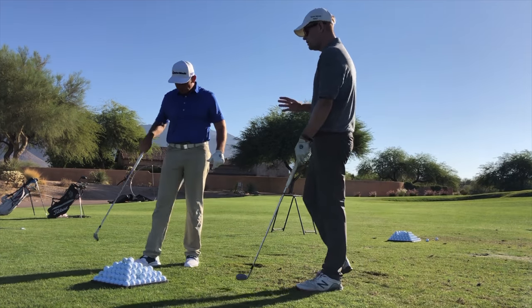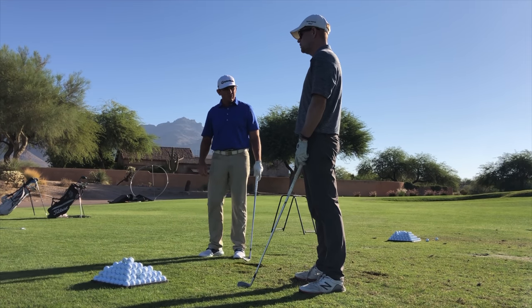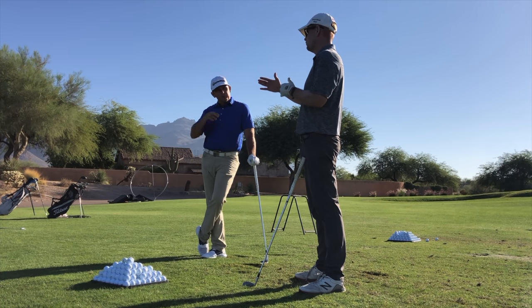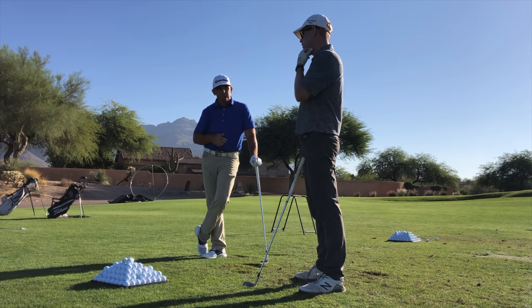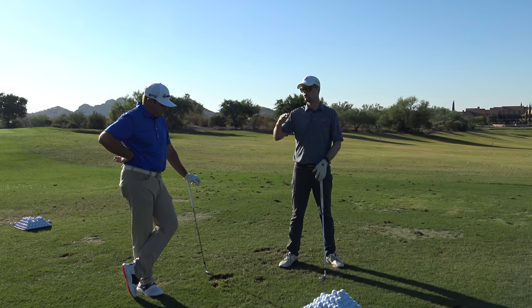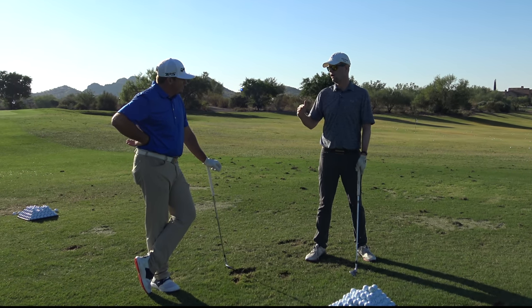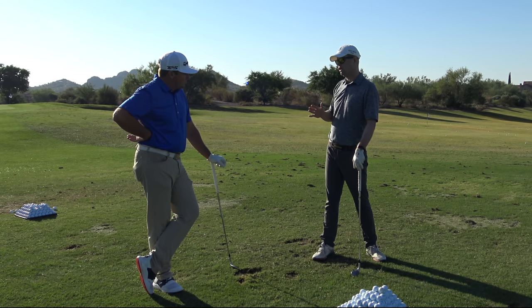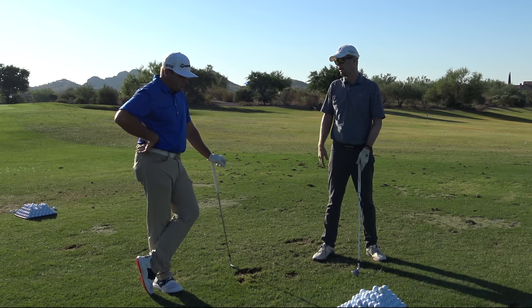So what I want to talk about today is, especially when you're playing tournament golf and you're really trying to get to the next level of scoring — let's say 75 and below — what do you do to control how far your wedges go? Especially on these tweener shots from like 100 yards all the way in to like 20 yards. So how do you control your distance?